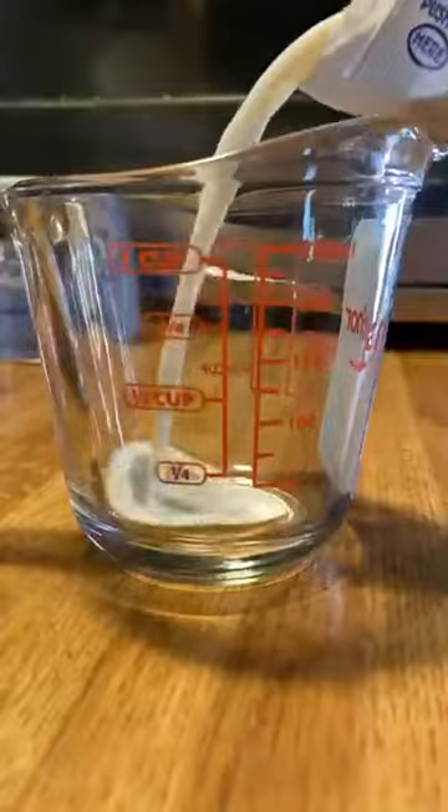First things first, we're gonna get ourselves a big bowl and crack an egg in there, a little bit of milk, give that a mix, and just let that vibe on the side.